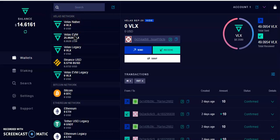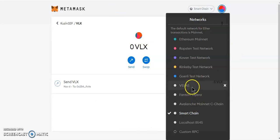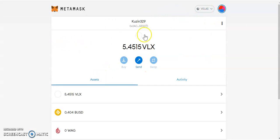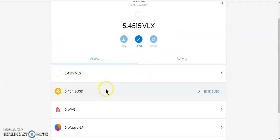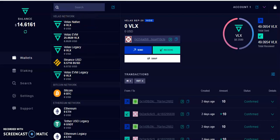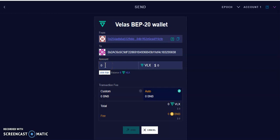From here, all you have to do is go to MetaMask and send it to your Velas wallet. We're going to copy the address and send our Velas over there. Remember, if you don't have the Velas network set up, you won't be able to see your token there.